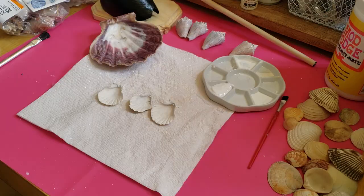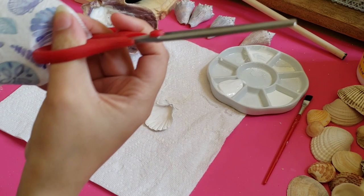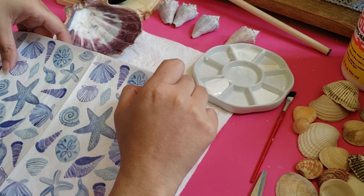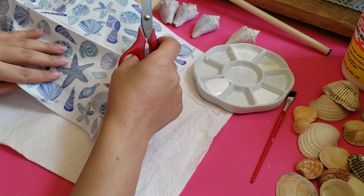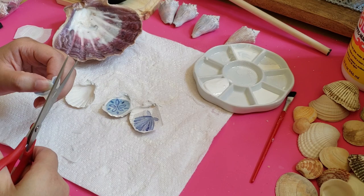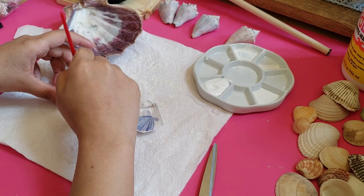Now I'm going to cut out these shapes from these napkins that I got from Dollar Tree. You can use napkins, paper, or even fabric for your own project. I'm cutting out the specific shapes I want to use, but depending on the type of shell, the size, and the print you're using, you can decide if you want to cut out the print to fit the size of the shell or cut out individual pieces to go inside the shell. If you're using a napkin you can remove the second layer so it's just one ply. Now I'm just trimming off the excess napkin. Then I applied a thin layer of Mod Podge to the shell, placed the napkin on top, and then applied another thin layer of Mod Podge on top. Then I let it dry and continued the same process with the remaining shells.